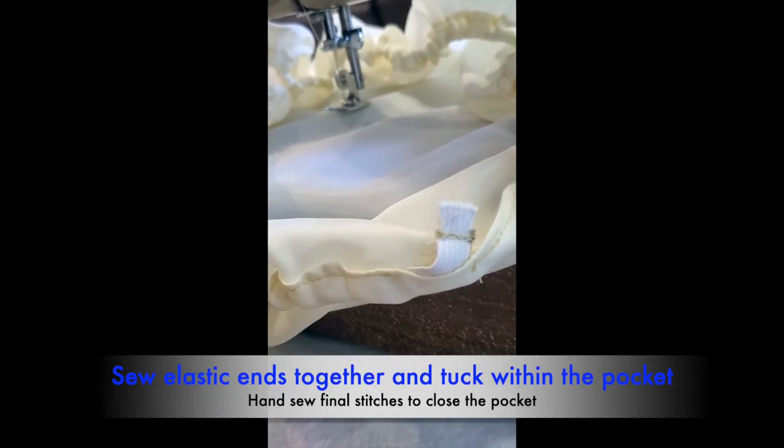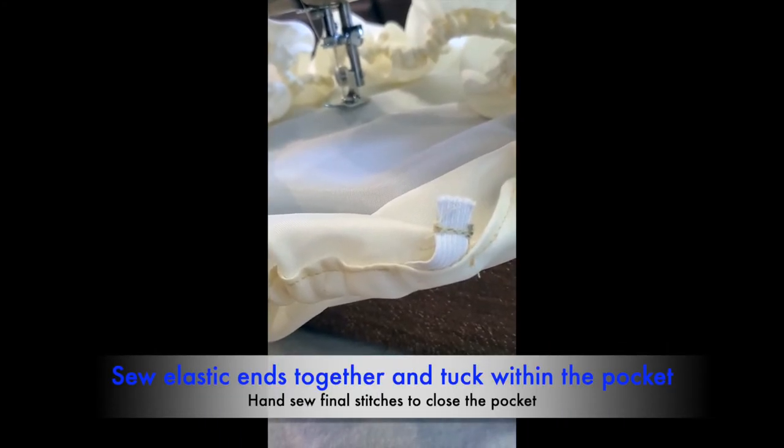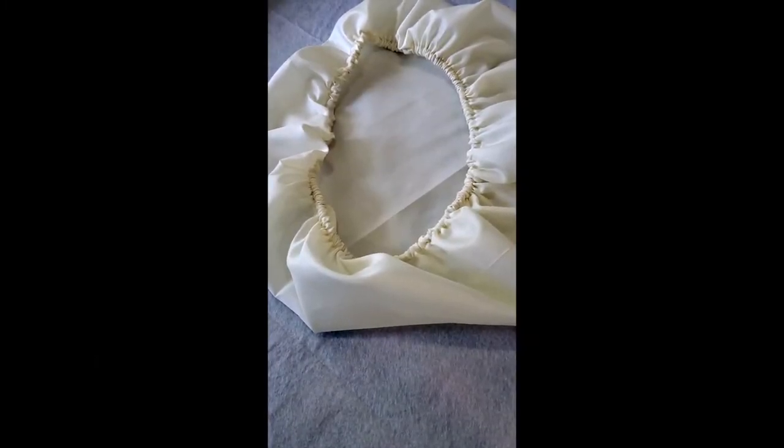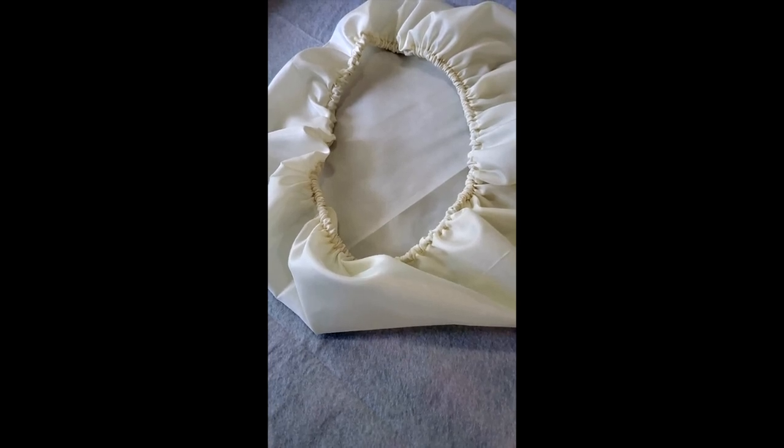The final step is stitching the two pieces of elastic together, tucking it inside the pocket, and sewing that closed. After hemming the elastic pocket closed, your bell cover is complete.